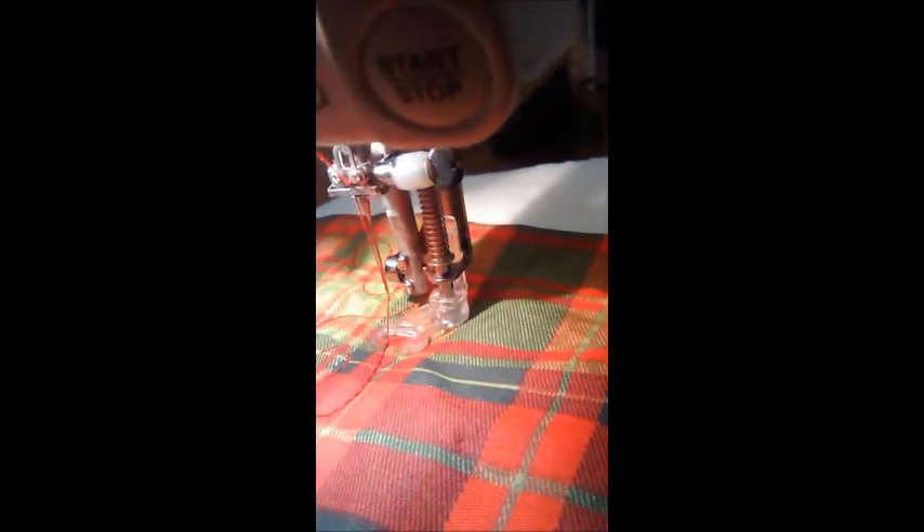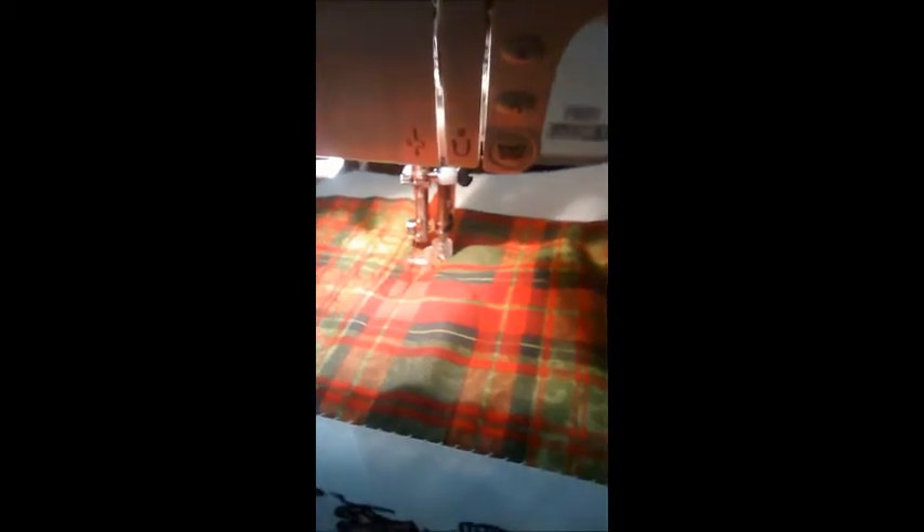The reason why you have to make sure that your feed dogs are down is because rather than your feed dogs bringing the fabric through the sewing machine for you, what you need to do is steer it yourself into any direction you want.